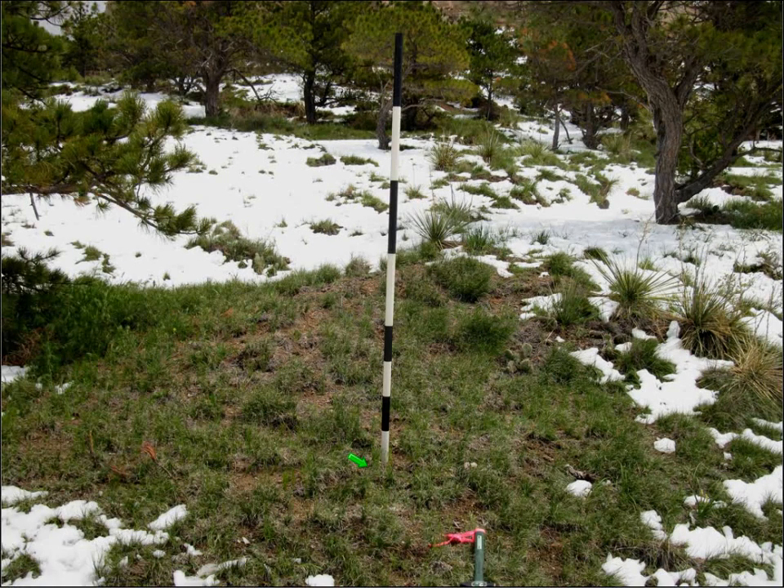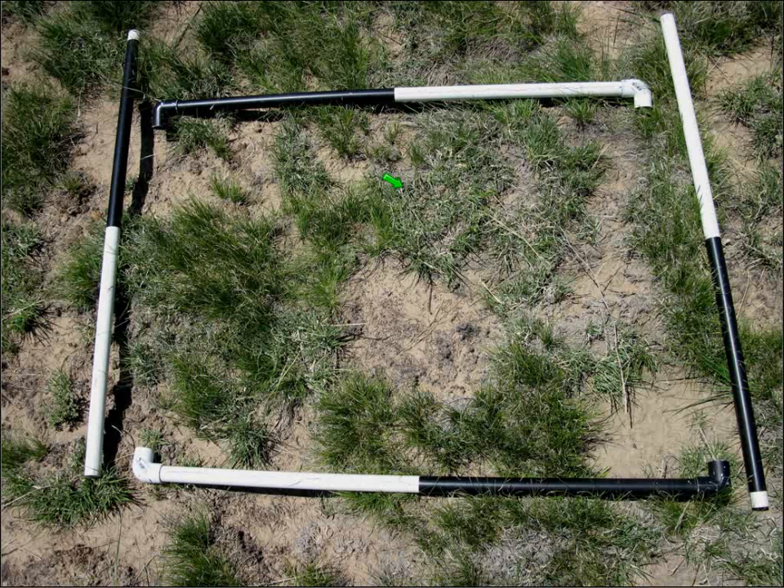Step four is simply slide that next PVC section over the top. If we take a look at the PVC frame, people have used a lot of different kinds of frames over the years, but this one has really worked well for me. It's a great way to set up your photo points initially. If you drive wooden stakes into the corners, it makes the plot so easy to find. There is only going to be one photo plot to work with in this method.